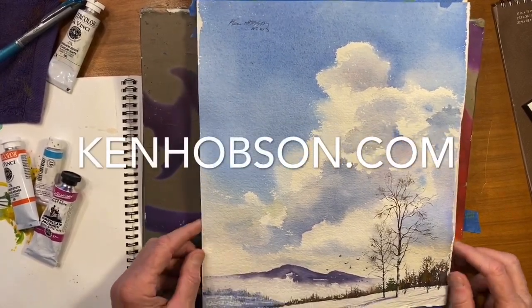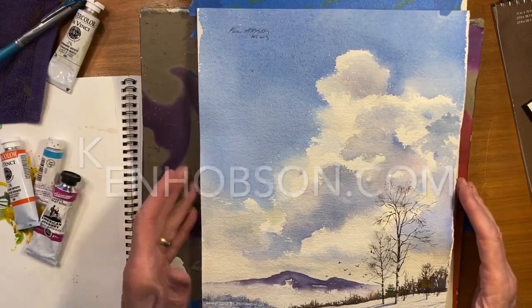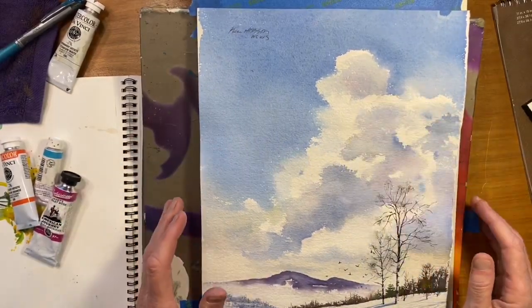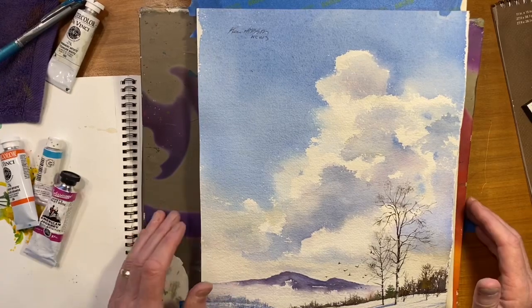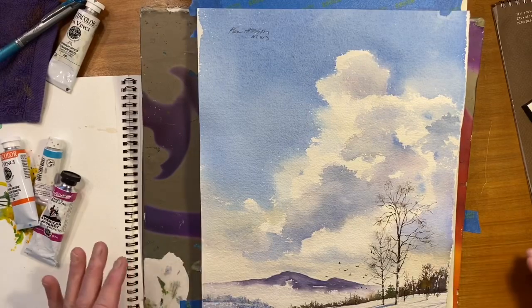Today I thought I would do a painting of a mountain scene with some cumulus clouds in it. Pretty subtle colors in here. I've got a workshop in March coming up, so I thought it'd be kind of fun to do some snow scenes and also some clouds and some mountains.